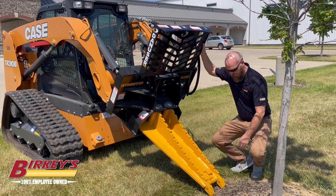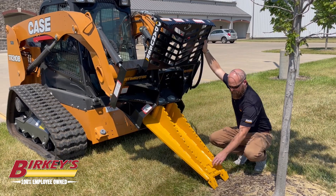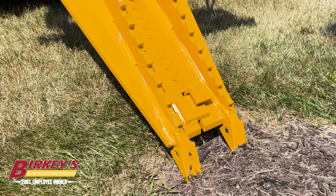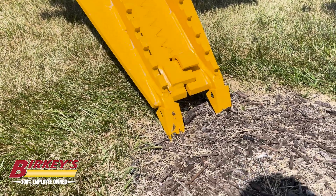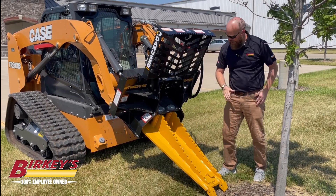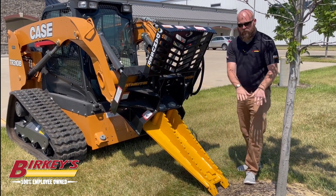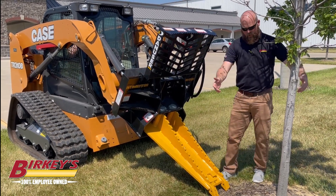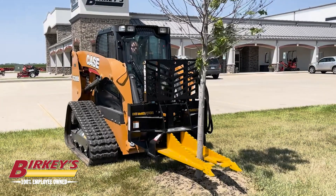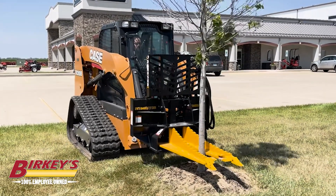We've got backhoe teeth down here that are replaceable, and then you have a lock here. So you bring this together, take it down, and you can go around and cut all of the roots of the tree. With these serrations, it'll cut through those roots and break up all the big roots around it. Then you can open it up, come into the tree, rock it, and pick it up if it's too big from the start.